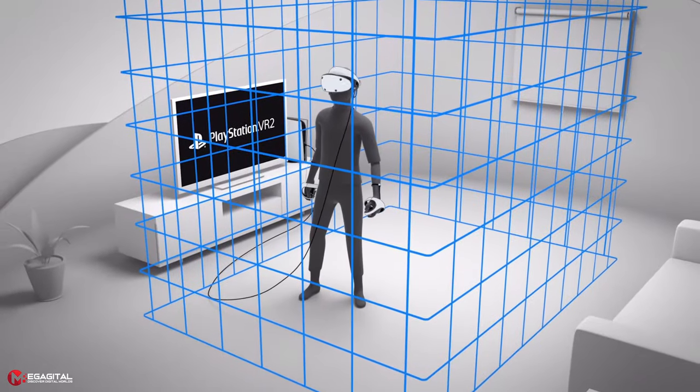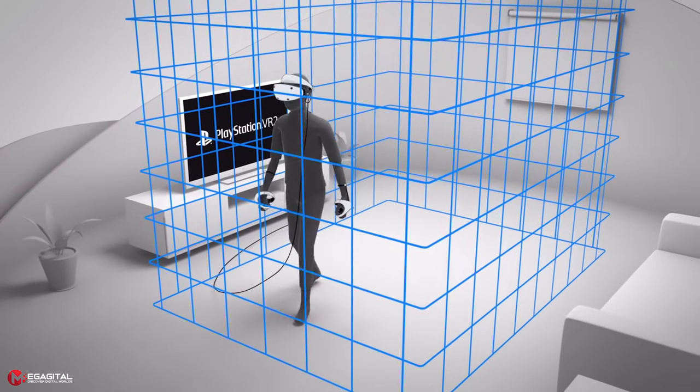After a long experience with the games, we can say that even in large environments, it is possible to leave the safe margin.